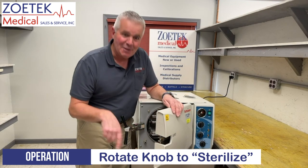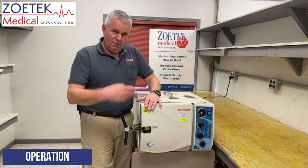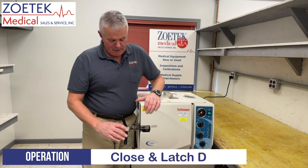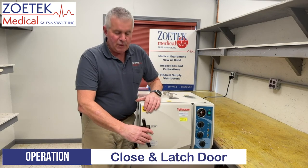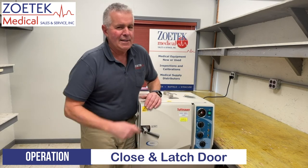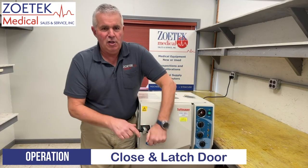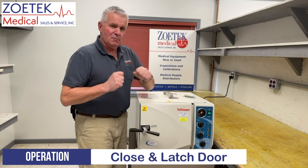When we're in the sterilize position, we've already loaded whatever we want to sterilize. We close the door, rotate our handle back into the forward position, and then we want to just snug this — we don't want to crank it down super hard. If it's got a good door gasket on it, just a snug turn is all you need.